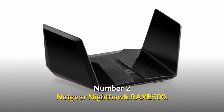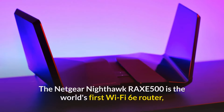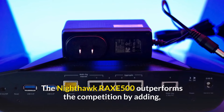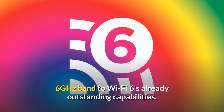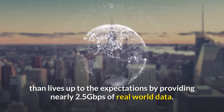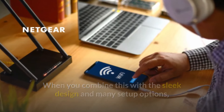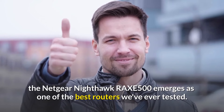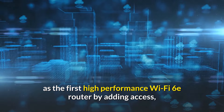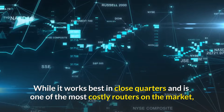Number 2: the Netgear Nighthawk RAXE500 — a Wi-Fi speed demon. The Netgear Nighthawk RAXE500 is the world's first Wi-Fi 6E router, adding a 6 GHz band to Wi-Fi 6's already outstanding capabilities. The tri-band device with an AXE11000 rating delivers nearly 2.5 gigabits of real-world data. Despite working best in close quarters and being one of the most costly routers on the market, it's well worth the investment if you require speed.